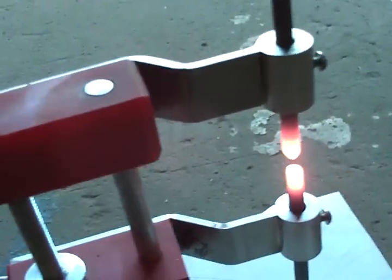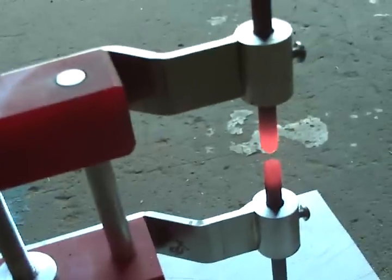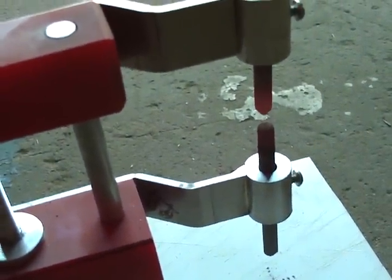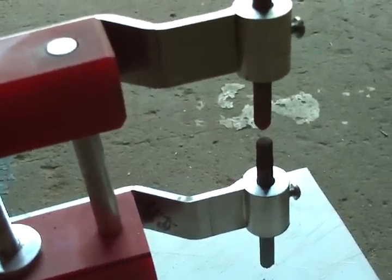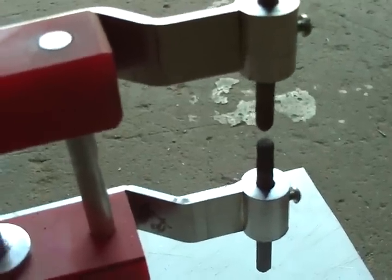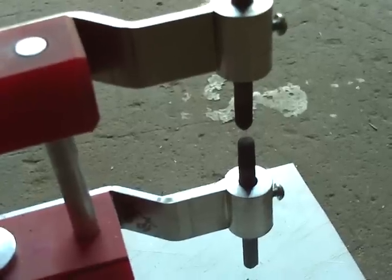How this works is the carbon is preset at about a quarter inch spacing between the pointed end, which is the negative, and the bottom or lower one is the positive, which is the anode. That'll be cupped out where the sample will be placed — a small particle, ground-up sample, liquid, or whatever — and then you can run your analysis.